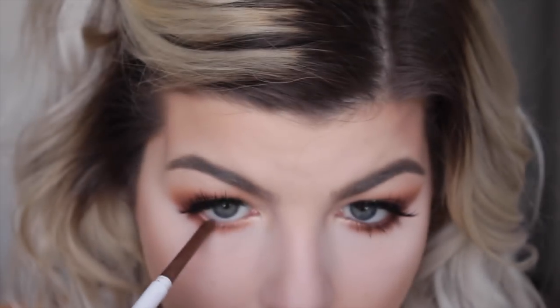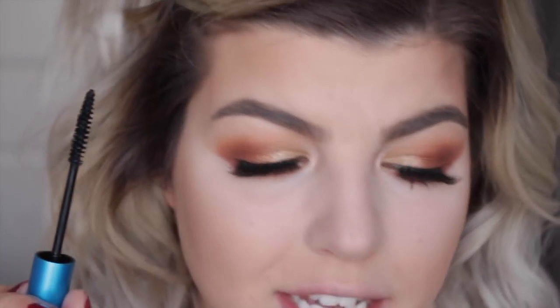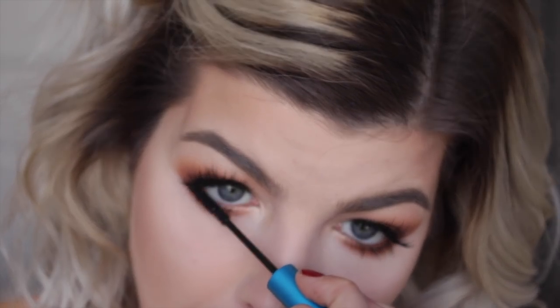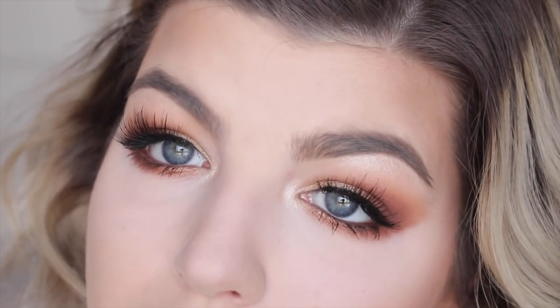I'm taking a ColourPop cream gel liner in Overboard — it's a nice brown metallic liner — and lining the inner lower lash line and waterline. To finish off the eyes I'm applying a coat of mascara to my lower lashes using the MAC Extended Play mascara. This is my favorite for lower lashes — it has a really skinny brush and it's water and sweat resistant so it stays on really well. And this is it for the eyes.